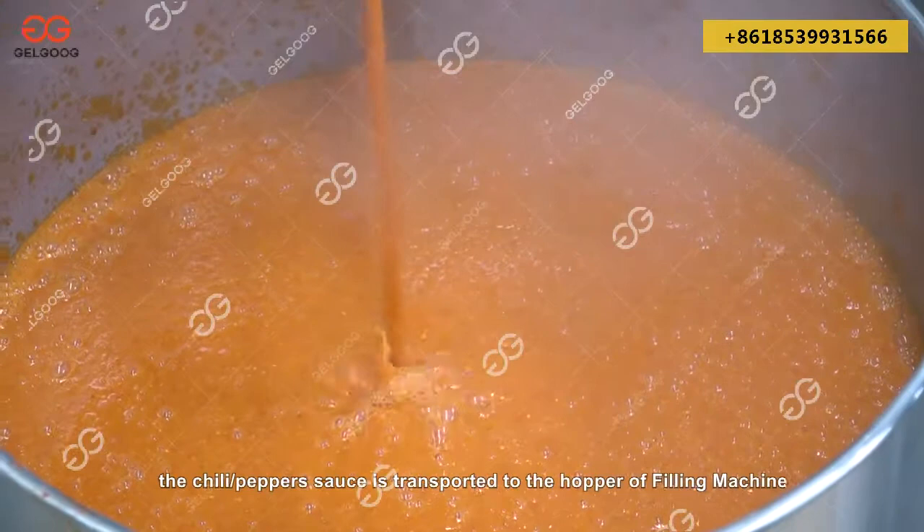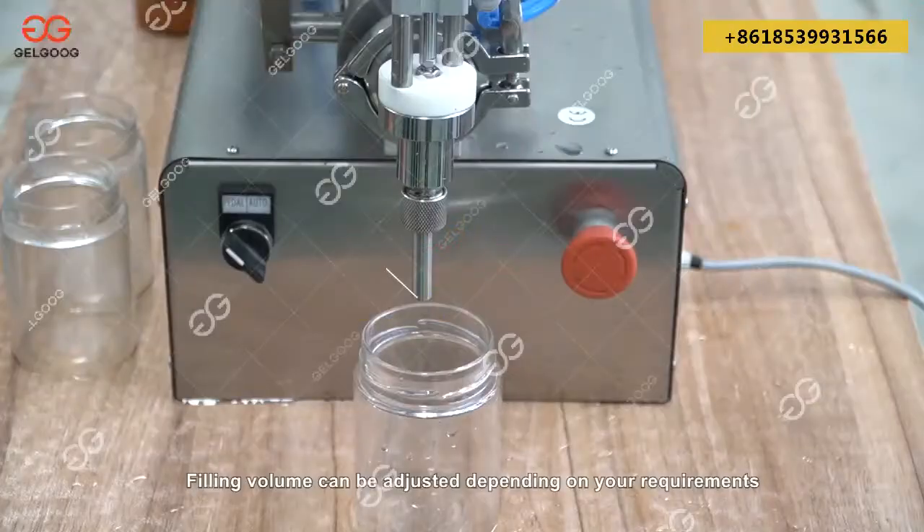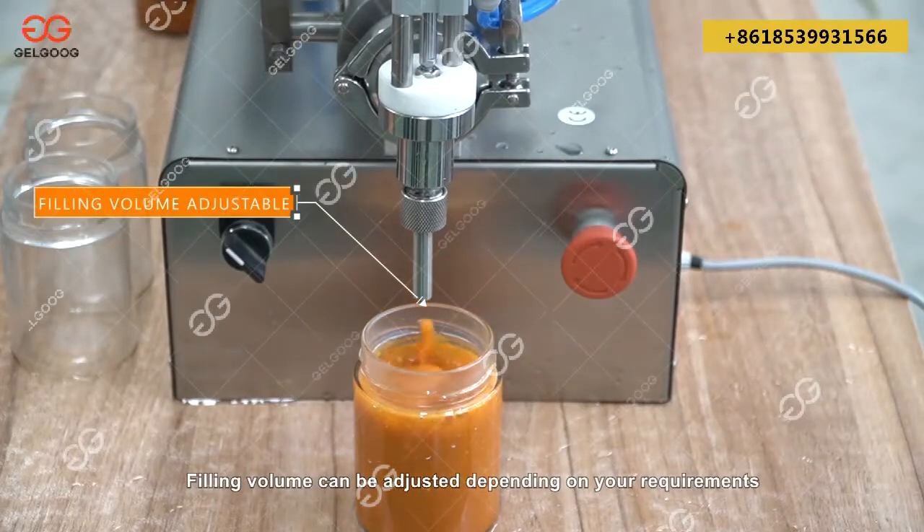After cooking, the chili/pepper sauce is transported to the hopper of the filling machine. Filling volume can be adjusted depending on your requirements.